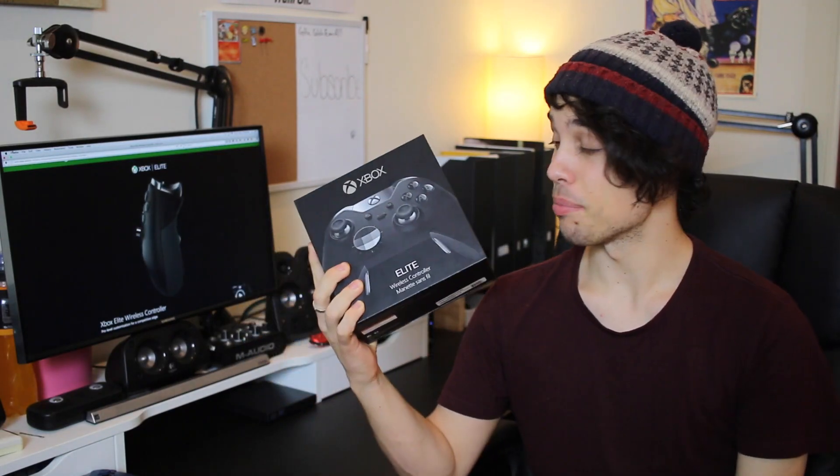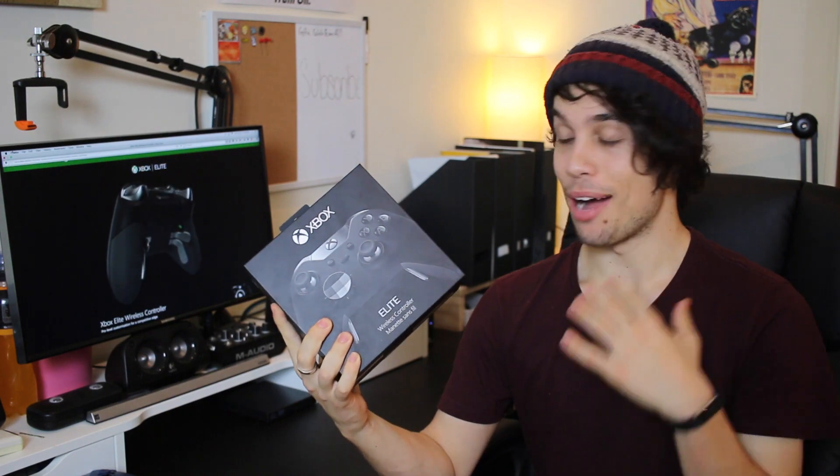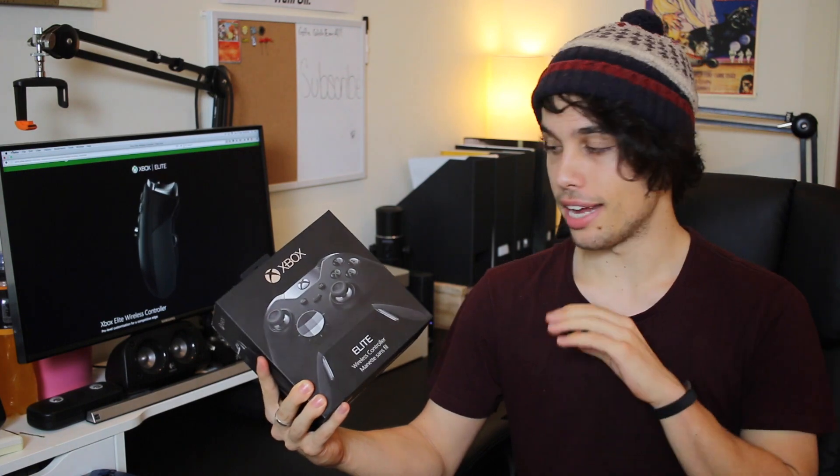What's up everyone? Today I'm going to be unboxing a box. This box in particular has something amazing in it, something that I personally have been looking forward to for — I want to say forever, but it's probably only been like 6 months. This is the Xbox One Elite controller, which is basically Microsoft's flagship controller for esports and customising and all that cool stuff. So this is a pretty big deal for me.